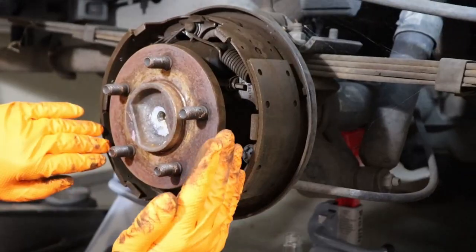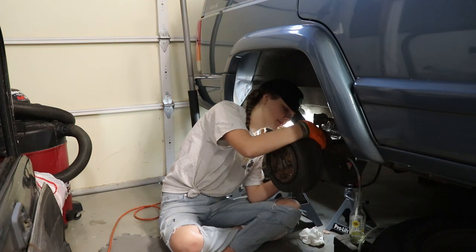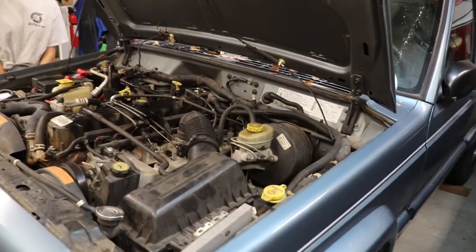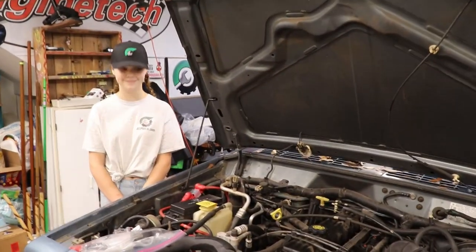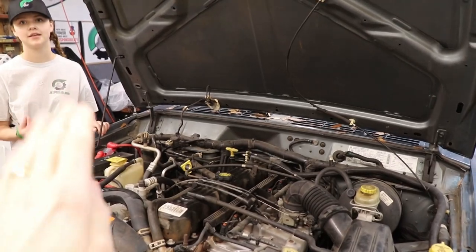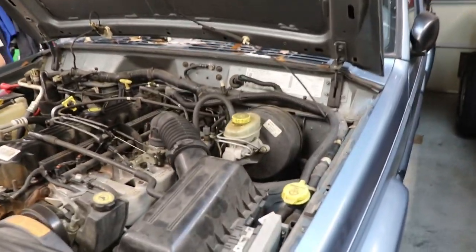Today we're bleeding brakes. So the brakes on this Cherokee were actually super soft — just a real spongy feeling. Like you push on the pedal and it was just really soft, and that's a sign of having air in your system — air in your brake lines.